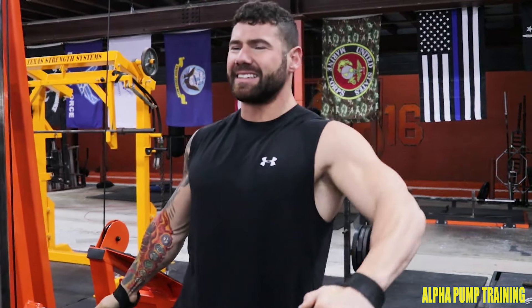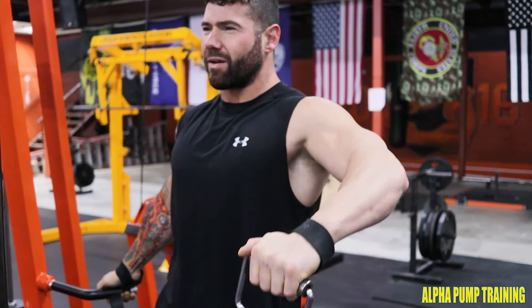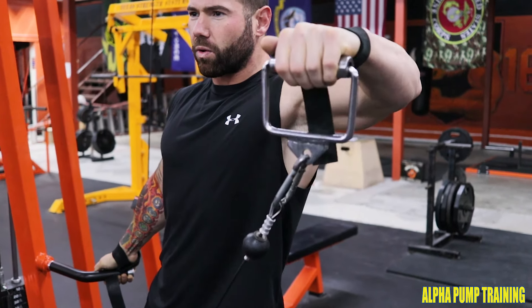Here we have the Michael Jackson lean with side lateral raises. We're going to put our feet closer to the weight rack, hold on to the handle, and lean into the motion.